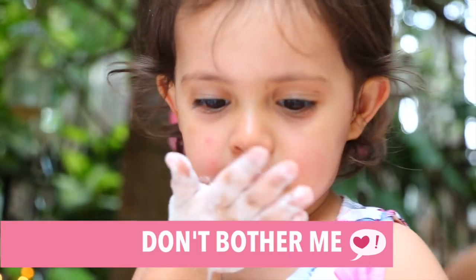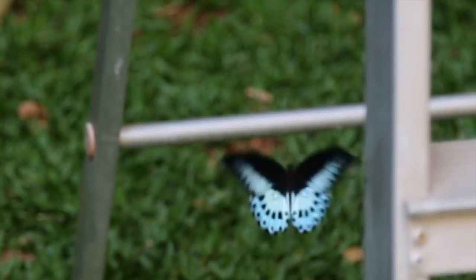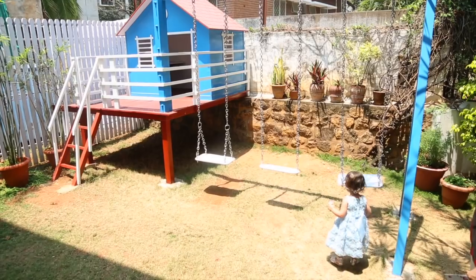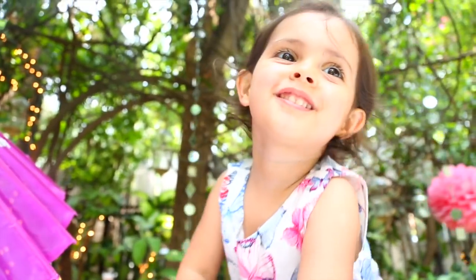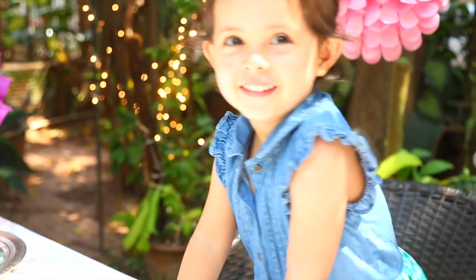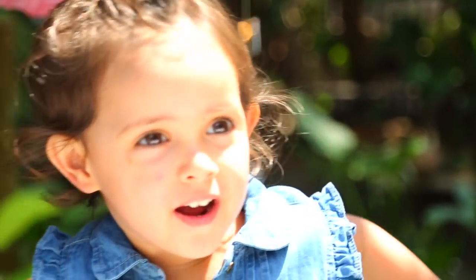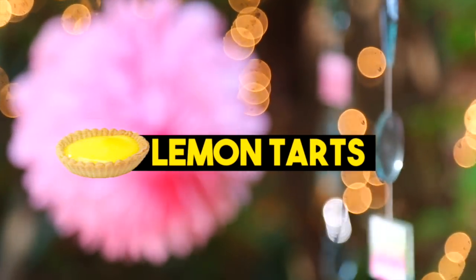Welcome to Time Out! It's Daria and Mama, and today we're making lemon tarts. We're going to make the tarts first and then move on with the curd.